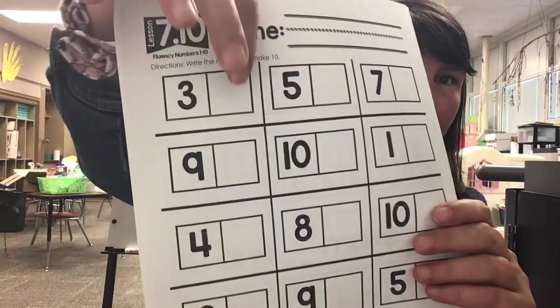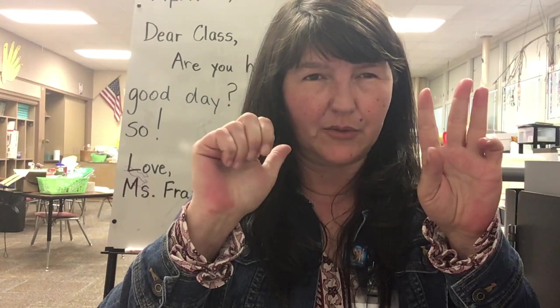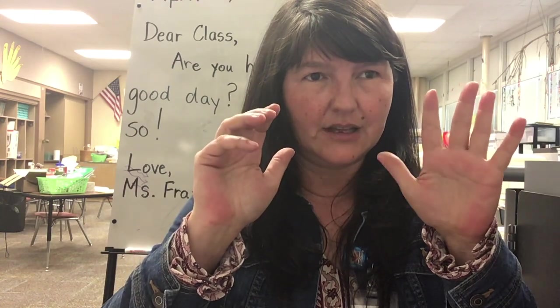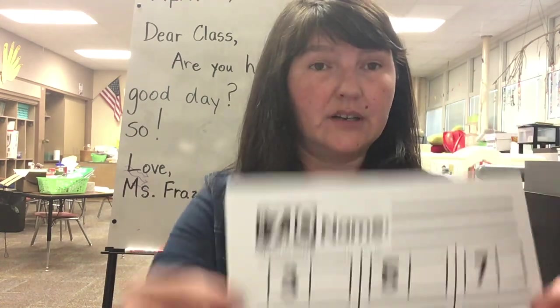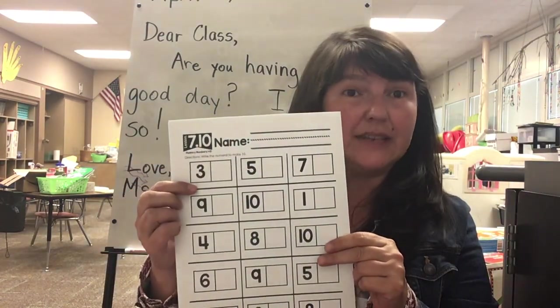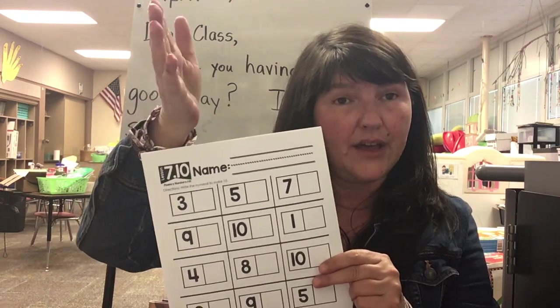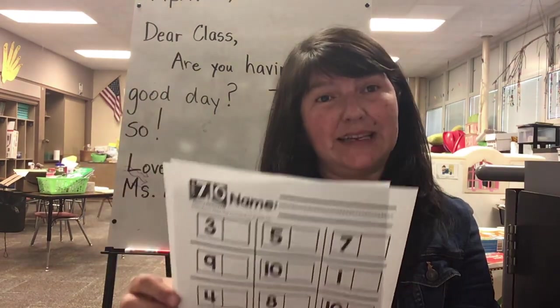So the first number is three. What do I need to put on this side to make ten? So if I have three, how many fingers do I need to put up? I need seven more to make ten. Now if you wanted to, you could use beans or pennies or fingers, but you want to write in this box what other number you need to make ten.